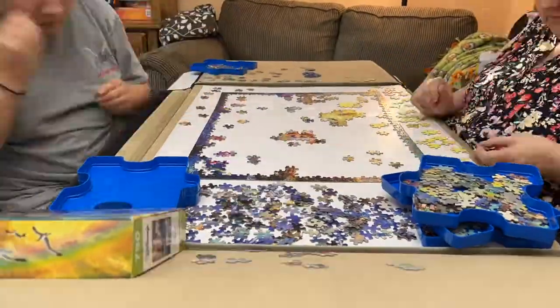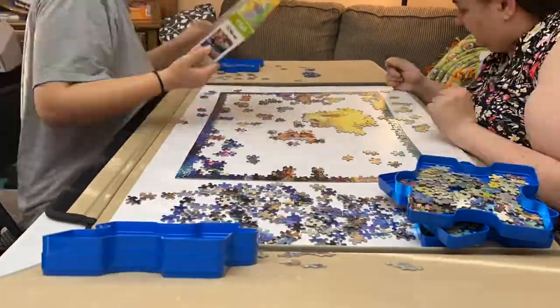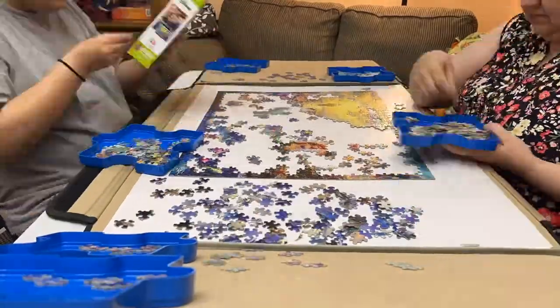I wanted to do those fish. I had a little bit of trouble with some weird coral, but other than that it was pretty straightforward. Sarah had an easy time of it — puzzle queen that she is.